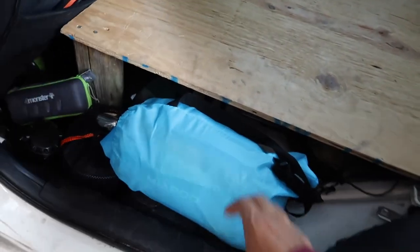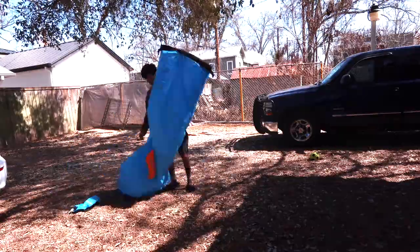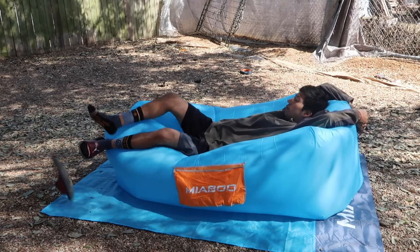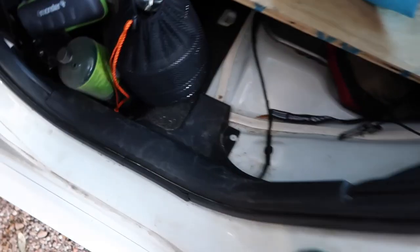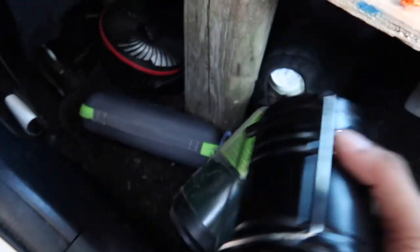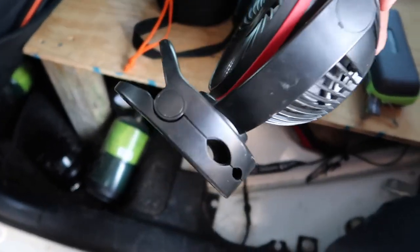Just to show you real quick some of the things I got — this right here is an inflatable couch thing, if you will. I'll show you that in a second. I got a basically a camping portable pot, pan, cups — everything I need to cook. Got some propane tank down here, a couple lanterns. Also got another fan in case it gets kind of hot, you can clip it to the bottom or wherever you need to. Some more propane down there.